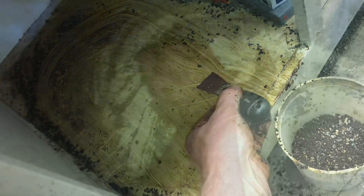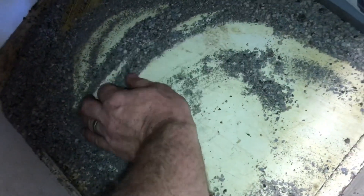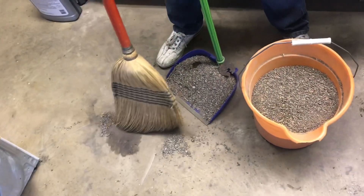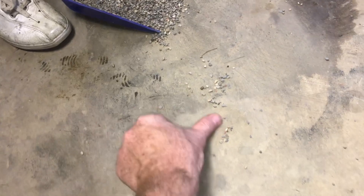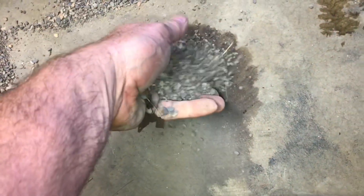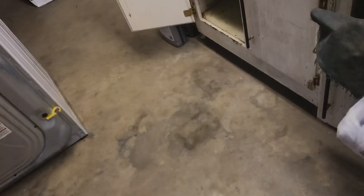We'll need to put some more dry stuff in here. You can see this method really soaks up that oil. Sweep up this kitty litter and I'll show you how well it worked. Here's the one part that was under the washing machine — you can see how it's still an oil stain. But all this in here, it's a lot better. I'm going to leave a little kitty litter here to keep absorbing this one portion. Now you can see all that oil is all cleaned up.